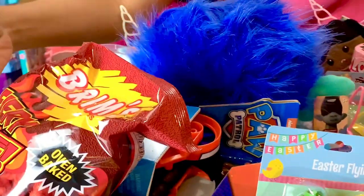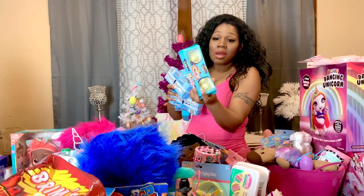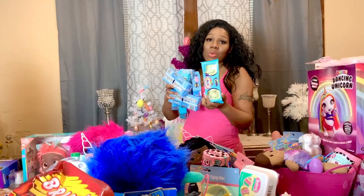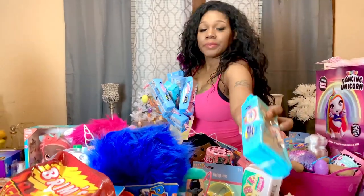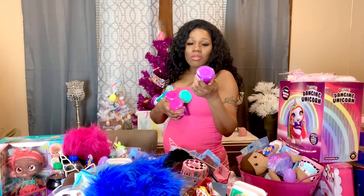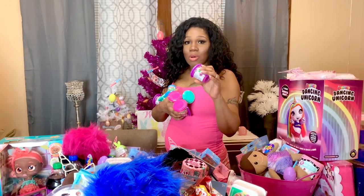The next thing I have are these AXE Fresh and Clean bars of soap — face and body — and I have these for my two oldest sons. I'm going to give James one and Jimmy one. The next thing I have for everyone is some Peeps candy — some are party cake and some are cotton candy — and I'll give one to everyone. The next thing I have for the kids are these little Nickelodeon slimes and I have nine of them, so I'm going to give one to all of the kids.